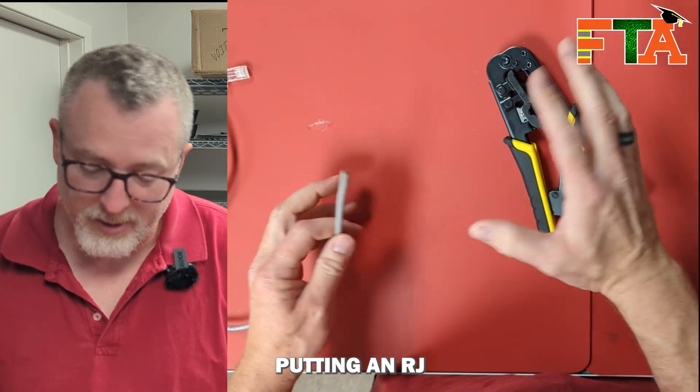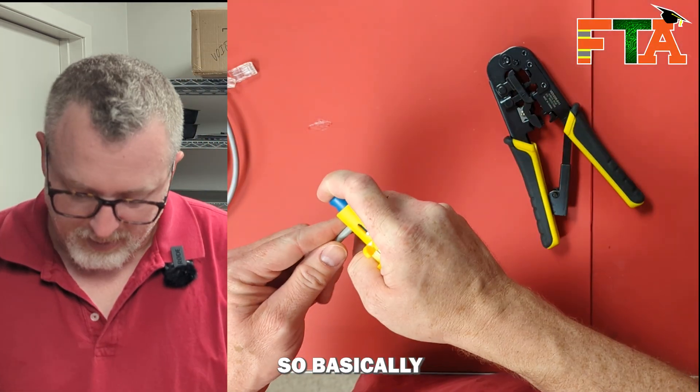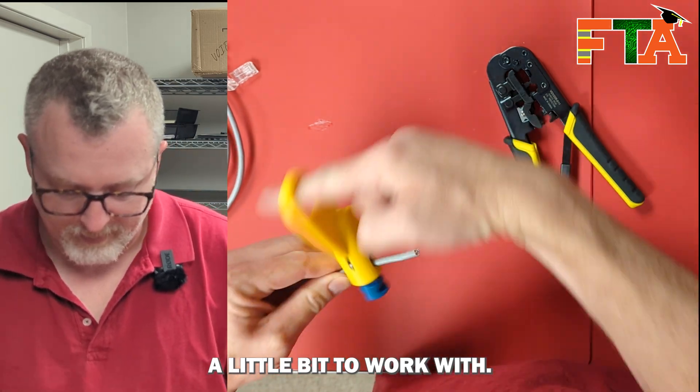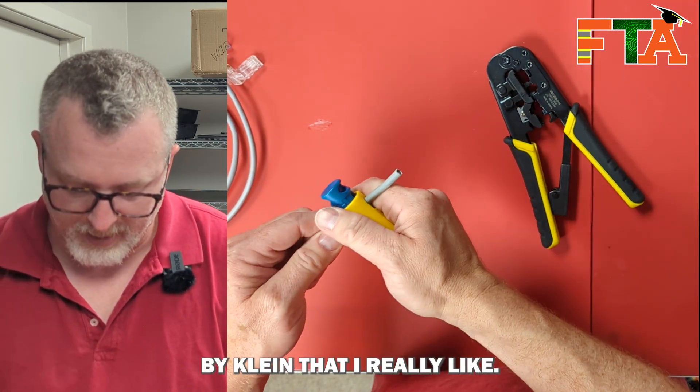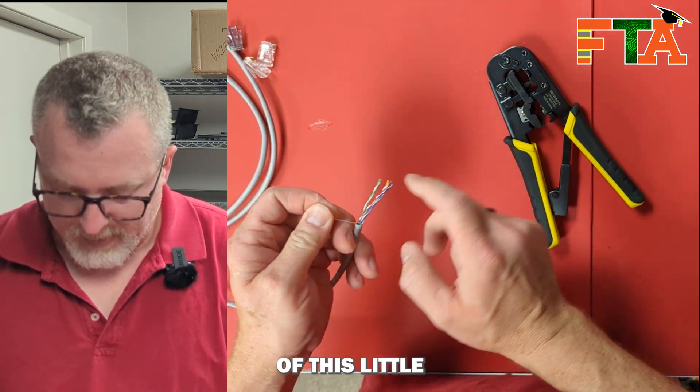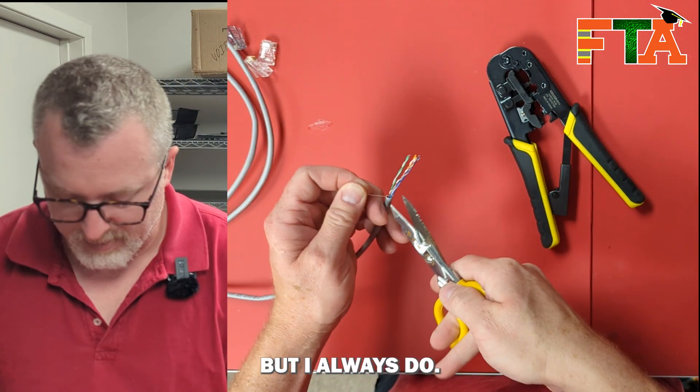Today we're going to talk about putting an RJ45 end on a cable. Basically you want to strip it back, give yourself a little bit to work with. I've got this nice little radial stripper by Klein that I really like. You don't have to get rid of this little threaded piece, but I always do.